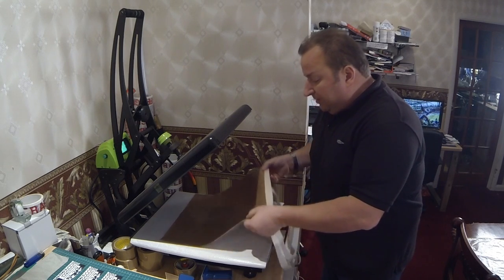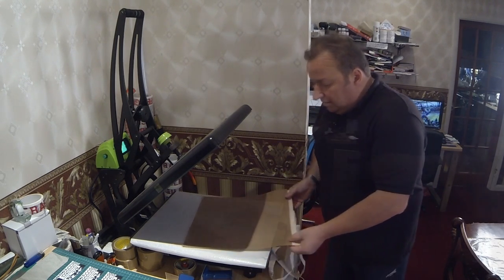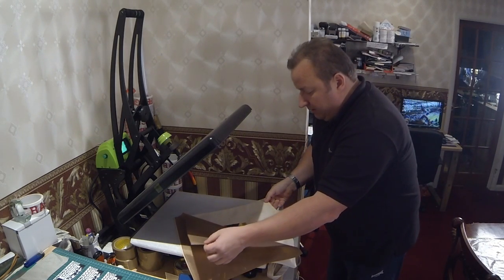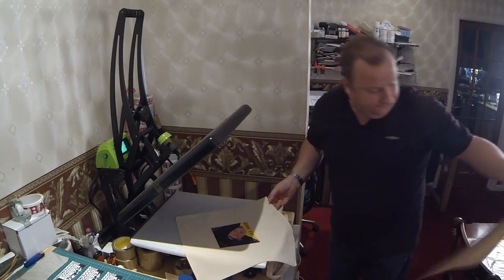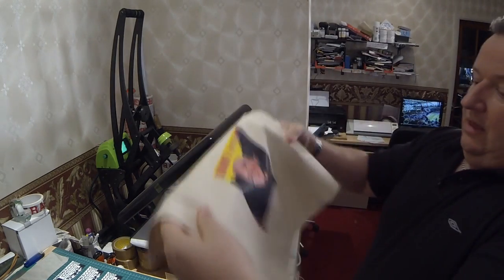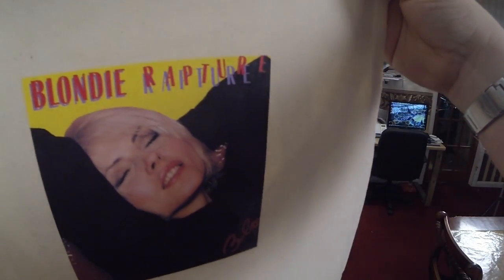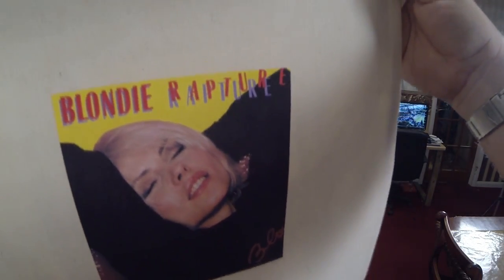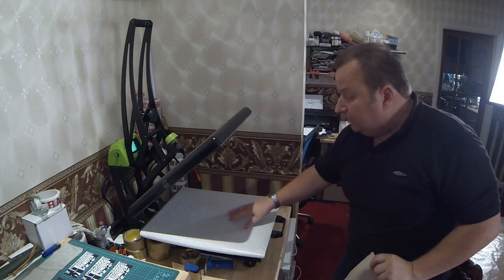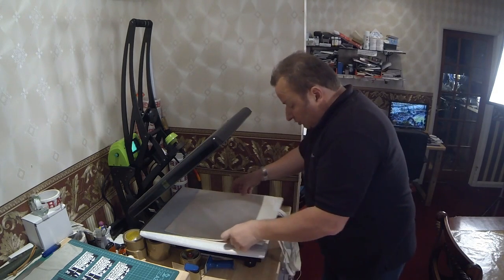With dark t-shirt transfers, they're a cold peel product — you don't want to go whipping that cover off right when it's hot. So just let it cool off a bit and then remove it. And as you can see, there's our transfer on our little tote bag. Now I'm just going to quickly press the other side. Don't forget, I've got a Teflon sheet on the bottom as well as the top here, so I'm pressing this twice.